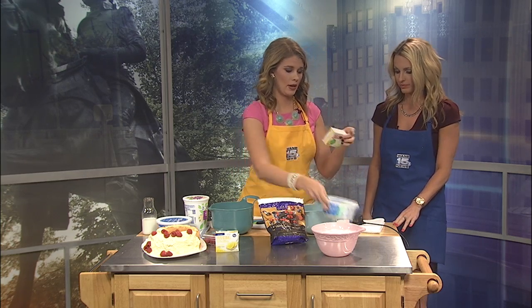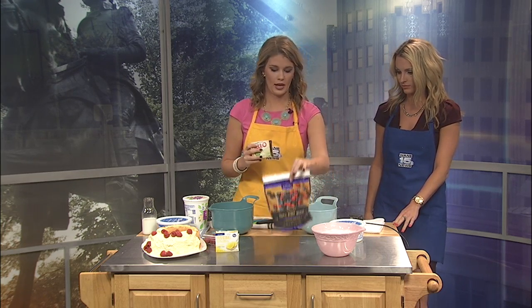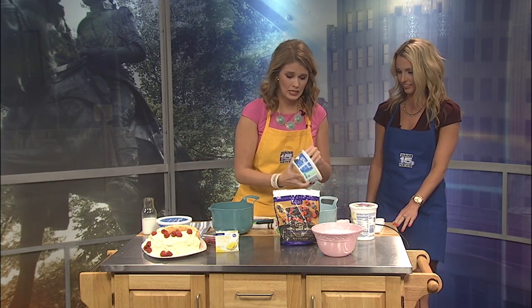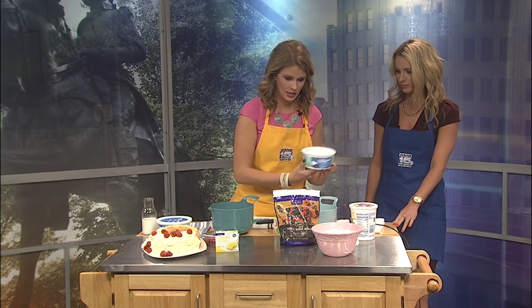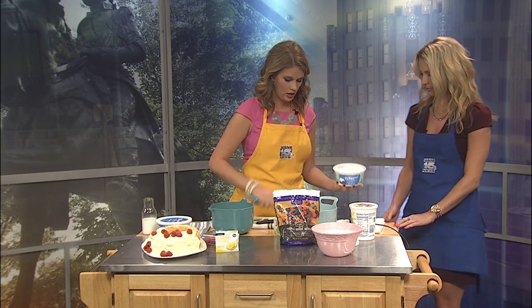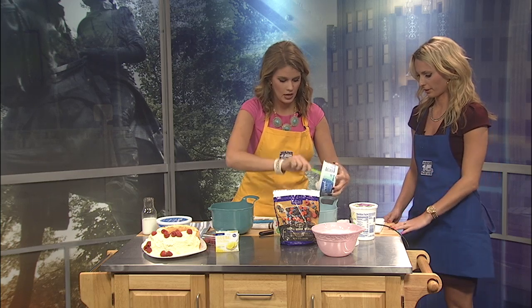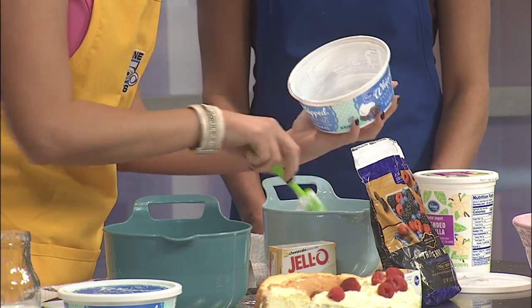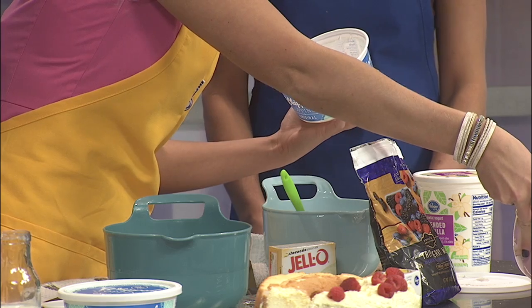All you need is thawed whipped topping, some cheesecake jello, frozen berries, and — don't forget the yogurt too. So all you do is basically mix this together. I like to sit it overnight. I'll dip this all out and then you can help me mix it.